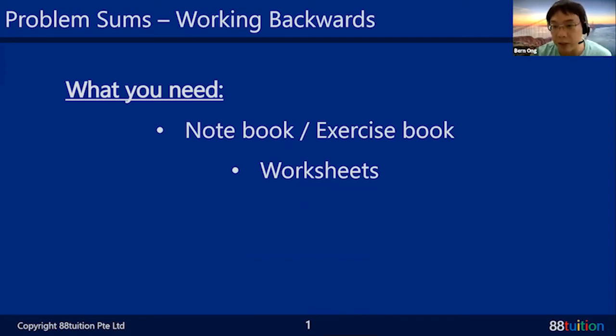If you can print out the worksheet, that would be great, because whatever working and explanation I do, you can jot it down with me. But if you don't have the worksheet, it's perfectly okay — just open an exercise book or get some paper and write down the steps with me. Later, when you print the worksheet, try on your own without looking at the answers — that's where you learn.